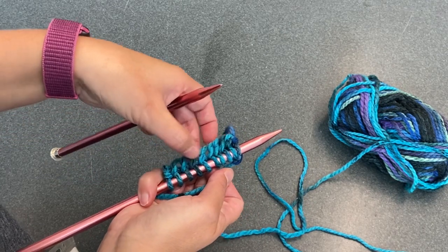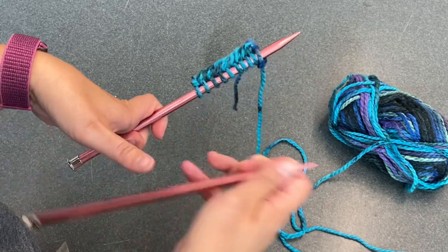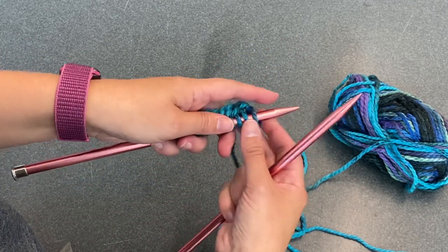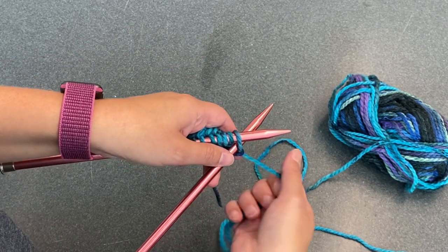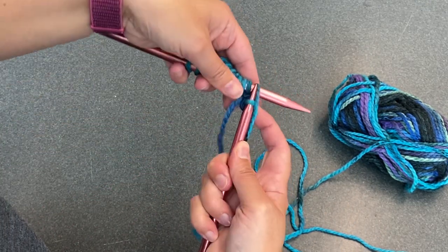Now my left needle has been released and all of my stitches are on my right needle. At this point I flatten them out, make sure they're all the same, then switch hands — I take the empty needle and put it in my right hand and the needle with all the stitches in my left hand, and I start again: sink it behind, wrap it around, pull the stitch out, slide the whole thing off.